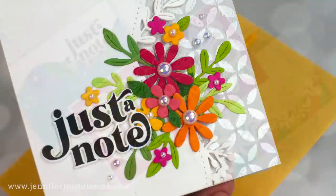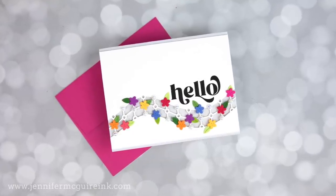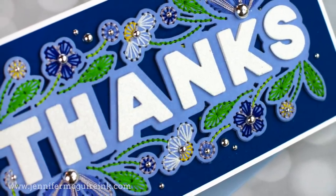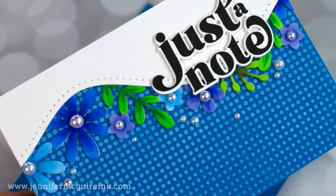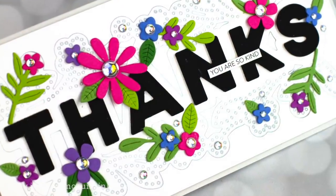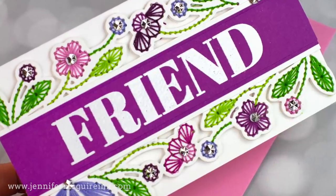I thought I would just hit the film button as I created and show you my creative process — what I go through when I have a handful of products that I want to get the most out of. This is a type of video I call 'Create With Me,' giving you a peek into my creative process. I hope it proves I'm a hot mess just figuring this out like everyone else, but also gives you new ways to approach your card making.